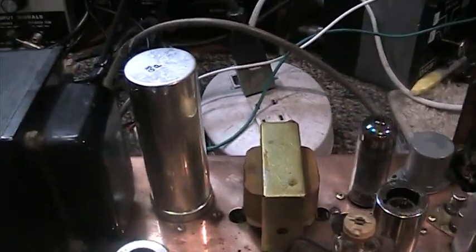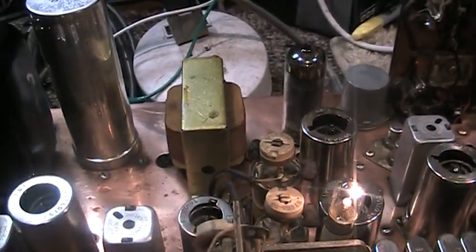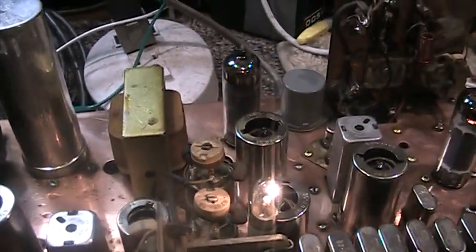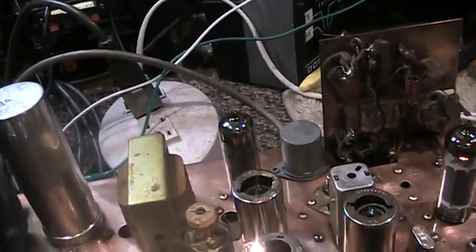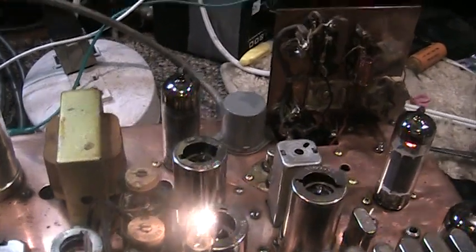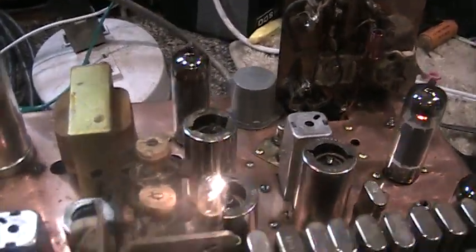Okay, that's going to be it for the rare, probably one-of-a-kind Tram prototype copper chassis with the dual Nevister front end and the dual Collins mechanical filters.